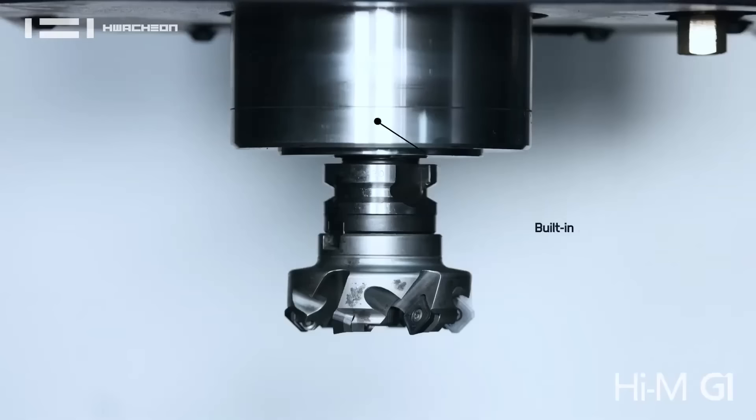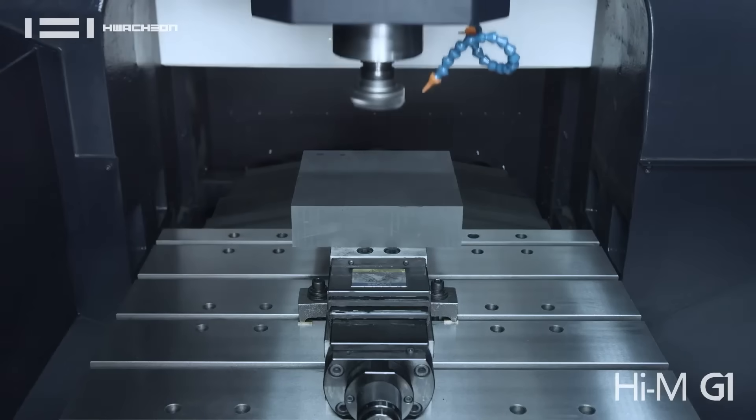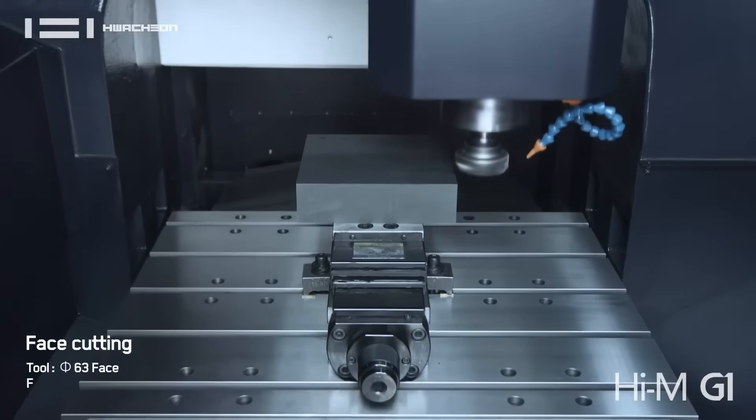Actually, we sold a customer a couple of the G1s and he came across an electrode that really needed some tight tolerancing. It was a gear component for the auto industry and he needed tighter tolerancing. So Wachon listened to the customer and developed the G1 Pro.